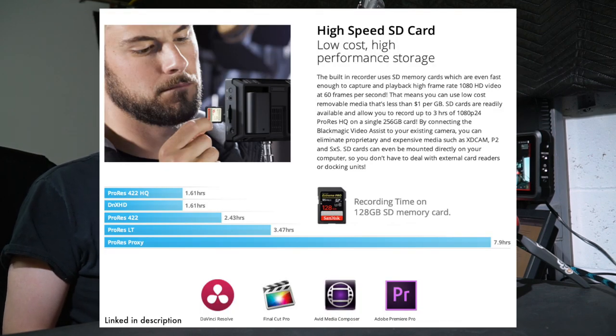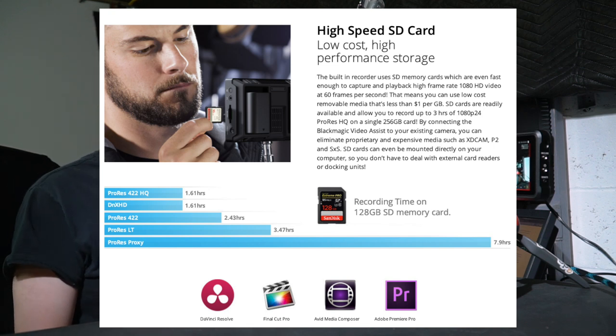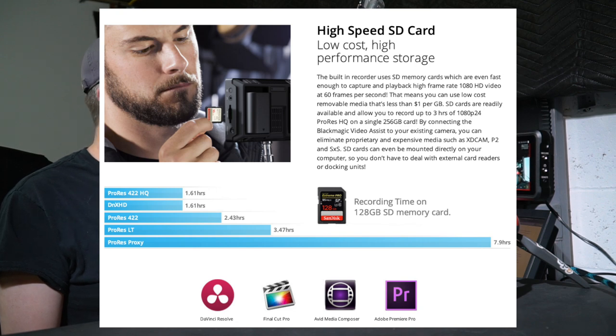I did get multiple smaller-size cards to work and the unit otherwise performs fine when one of those cards is in there. But 128GB is kind of a sweet spot for recording time versus cost, and I used 128GB cards the last time I used one of the 7-inch 12G models of the Blackmagic Video Assist — which I do not believe suffer from this issue. Maybe you get what you pay for ordering the cheapest model.